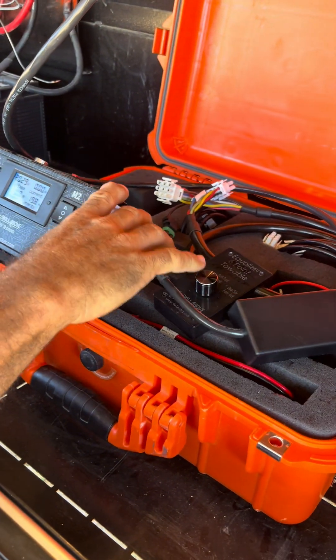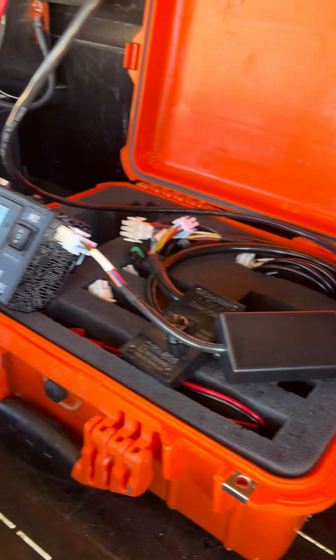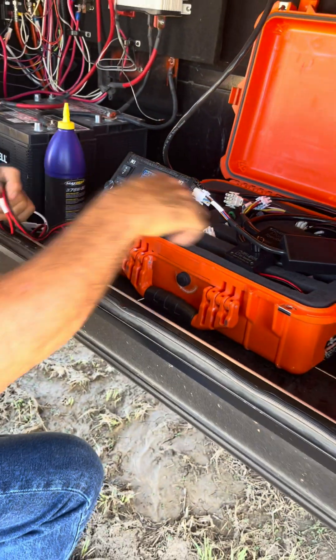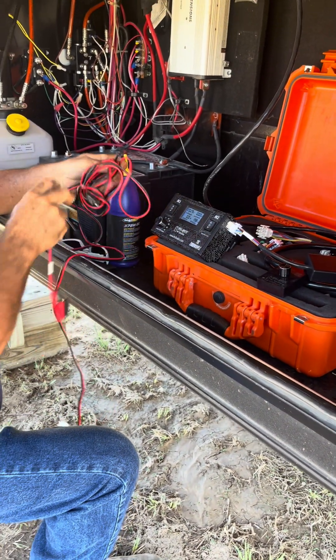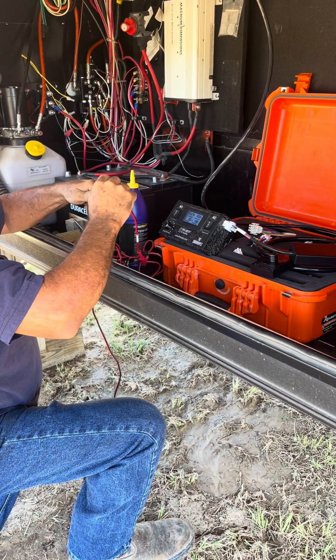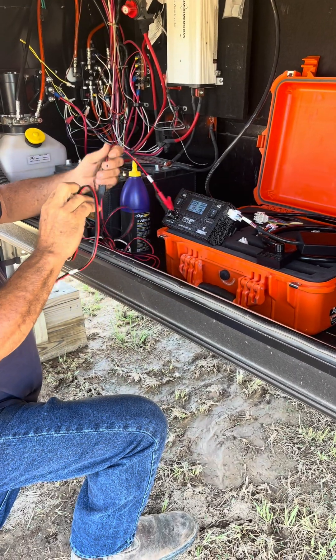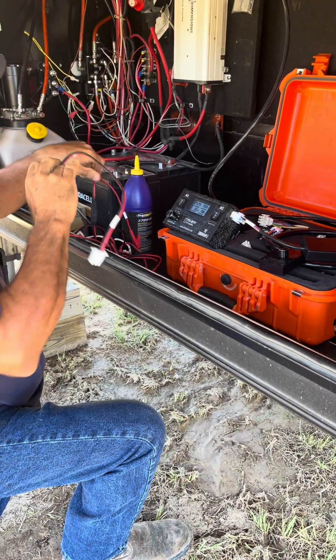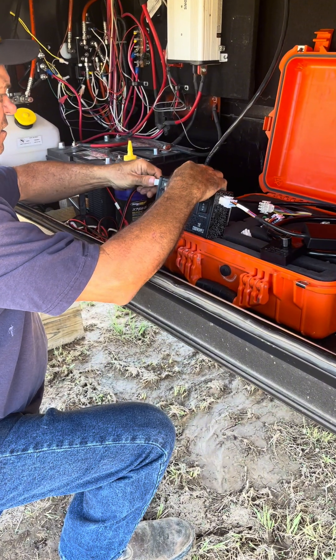Now the next thing we're going to need is our awning extension cable and our alligator clips. We're going to plug the alligator clips into the awning extension cable using the SAE 2-pin connector, and we're going to plug the 6-pin connector into the M1 port.